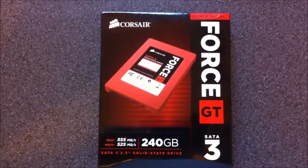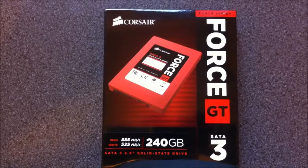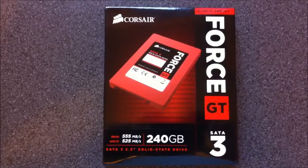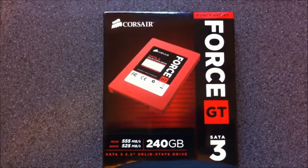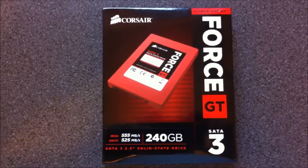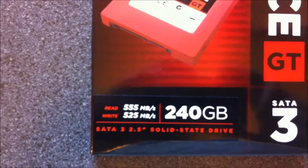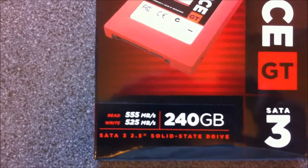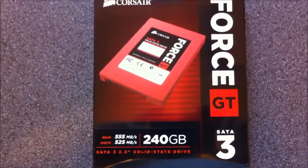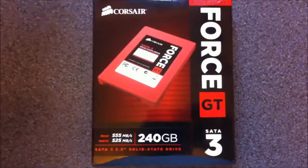If you're willing to pay the premium price, they're reliable and they look cool as well — one of the fastest accessories you can get. They have read speeds of 555 megabytes per second and write of 525 megabytes per second. This is a SATA 3 6 gigabyte per second SSD.